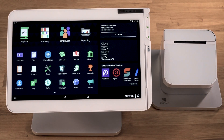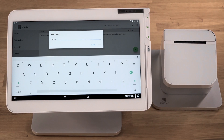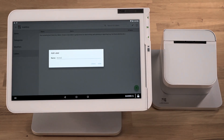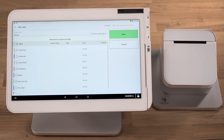Now we'll assign a label to the items you want to automatically send to the printer. First, select Inventory, then Labels, and tap the plus icon to add a new label. Consider using the printer name for the name of the label. You can add this label to existing menu items — just tap the pencil icon and select each item you want to label.